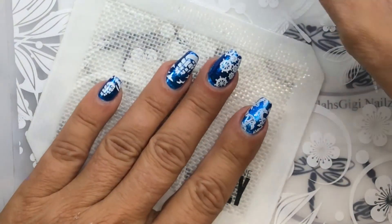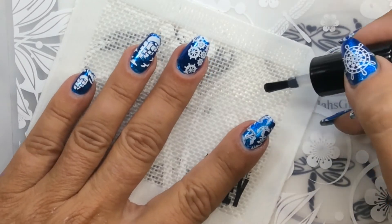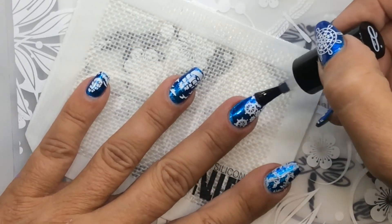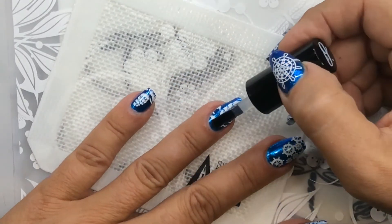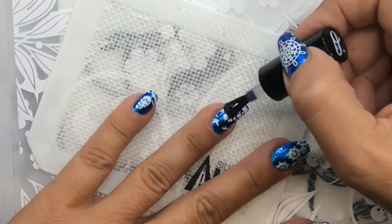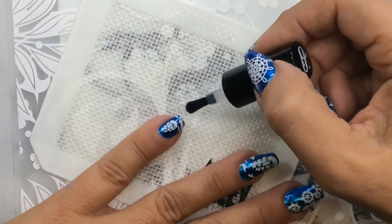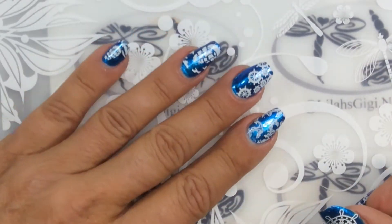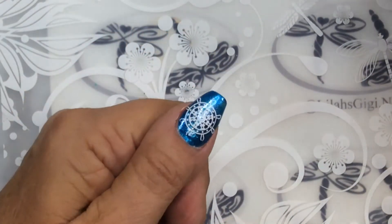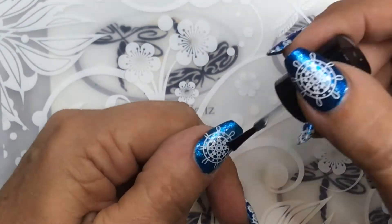I'm going to go ahead and use the little Undine for the top of my stamping. I've tried all kinds of different things, but it seems that the water-based topcoats help with the smearing — help it not to smear, should I say. It did a pretty good job. A lot of times with the white and the black you don't see too much smearing on here. If you get really close, you might see some.